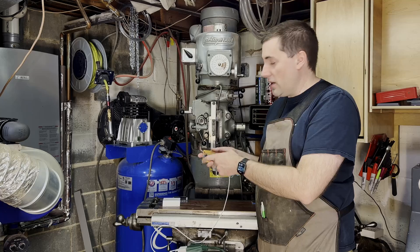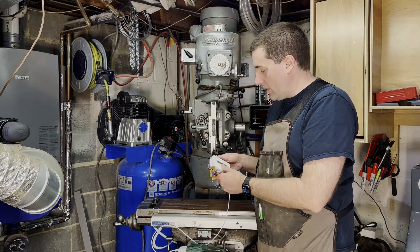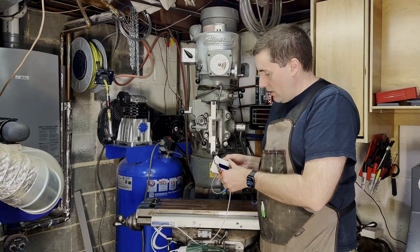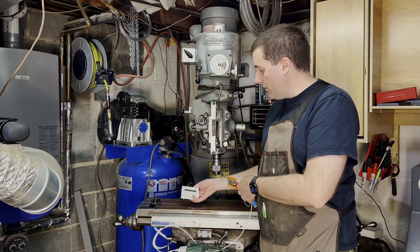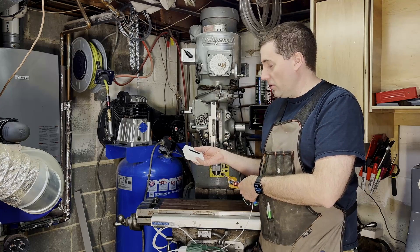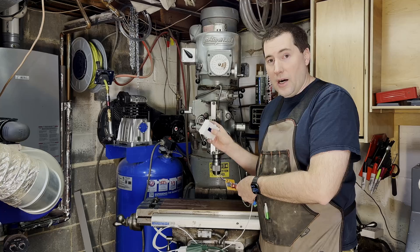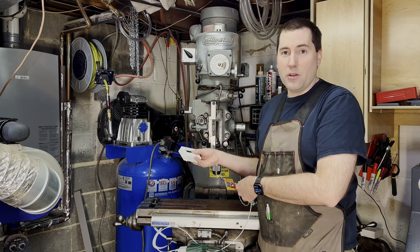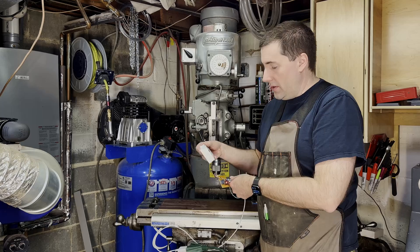Now I have these four wires here for my display, and I printed out this nice case for everything to go in here — which would have looked really nice. Except I somehow managed to fry this display while I was trying to put everything together. I'm not sure what happened — these are pretty durable things — but somehow it's not working anymore. It was working before. So I didn't really like this display anyway, so I was going to look for another one. Not a big deal — I'll have to find a different one and wire that one in.